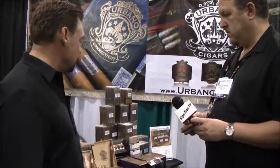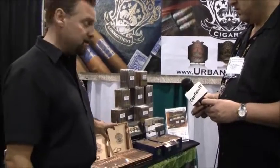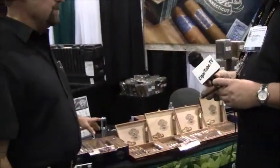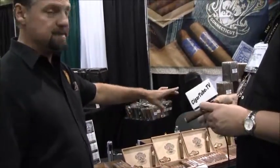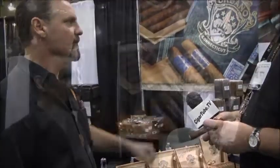So in our premium box, we've got the Sumatra wrapper, Indonesian binder, Dominican filler. We have a true Dominican Puro. These are all aged. Then we have the Connecticut seed with Dominican filler and binder. The binder and filler in the Connecticut is different than the binder and filler in the Sumatra.